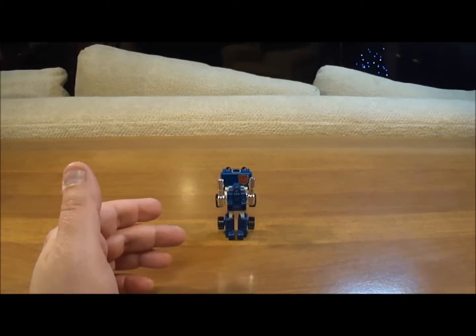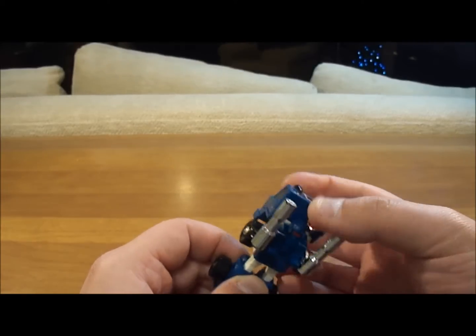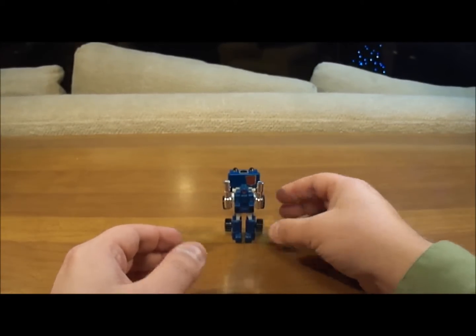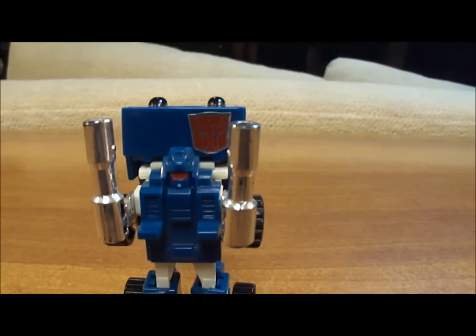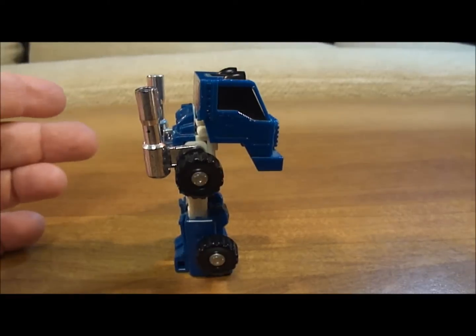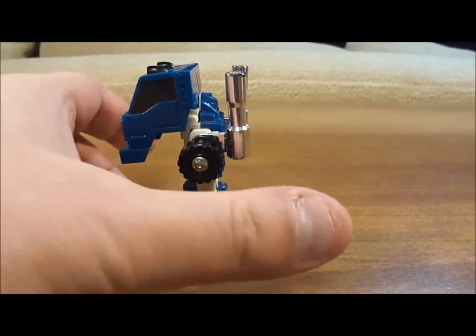Let's bring it in for a close view. He doesn't have any weapons. As far as articulation goes, the arms do move up and down, the thing in the back can move, and the legs move a little bit — he's kind of like Huffer. He's a nice blue and white color; I really like his color. There's a very nice Autobot symbol back there behind his head. From the side he's alright, and from the back he's alright.